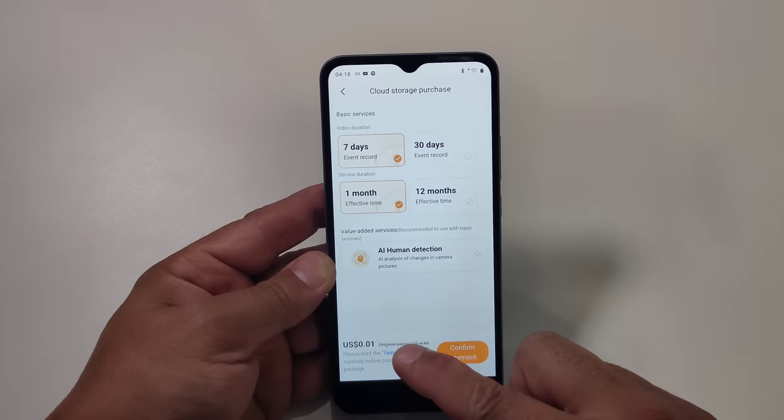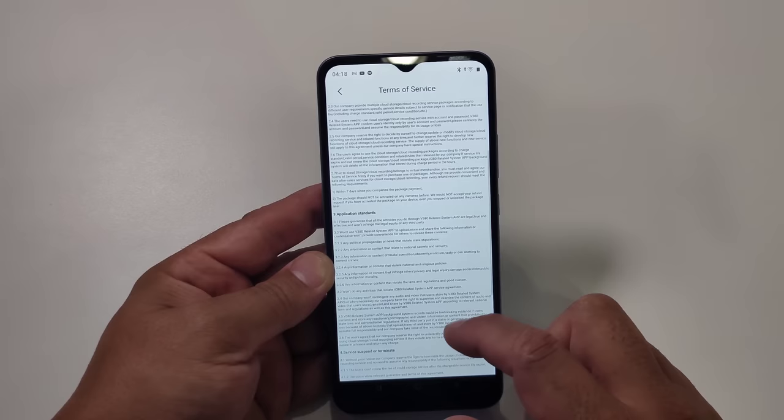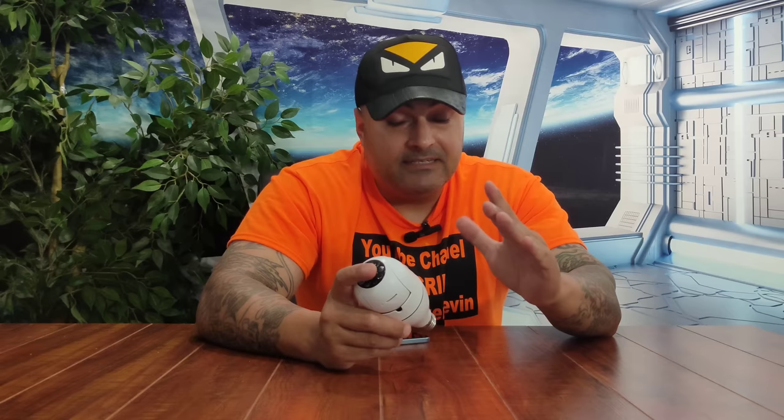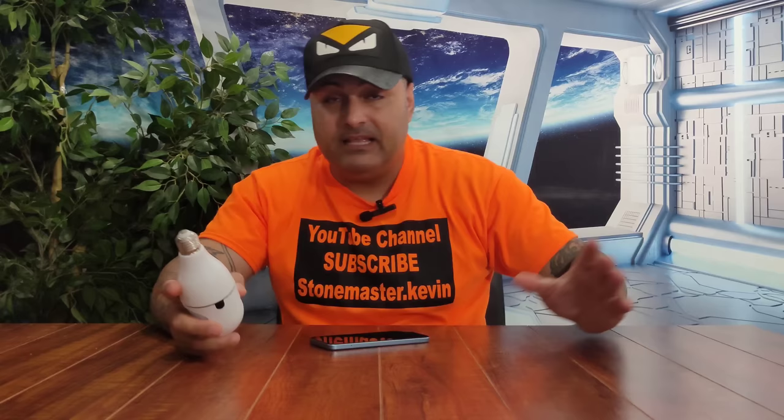You need to read the contract. They make it really long so that people don't read it. In the contract, they tell you that they can save your data — yes, they can save your data. Step by step in the contract it says to use this you need a subscription, and they're allowed to keep your data. Be aware of this. Whatever is going on around your house, if they decide they need to keep your data stored, they will keep it.